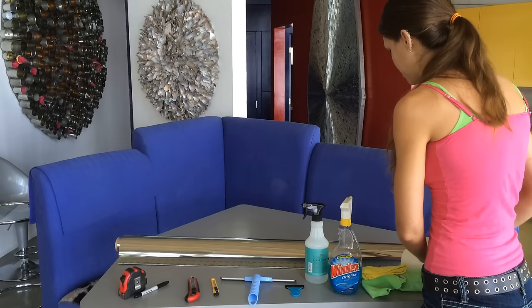You want to have a straight edge of some sort for when you're cutting. I have a really nice long one. I think that's everything — so we're ready to go measure and start cutting.